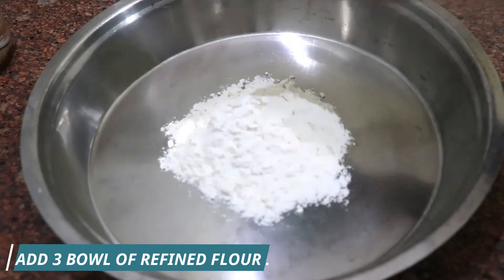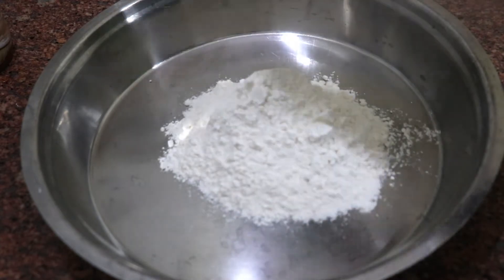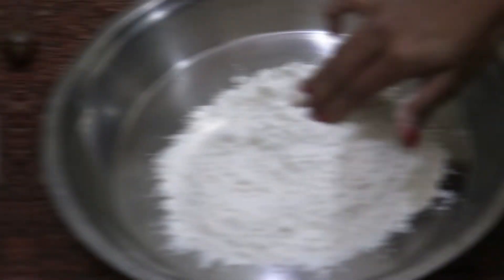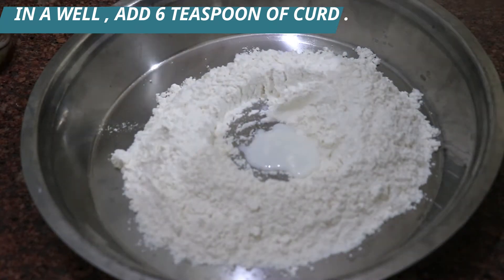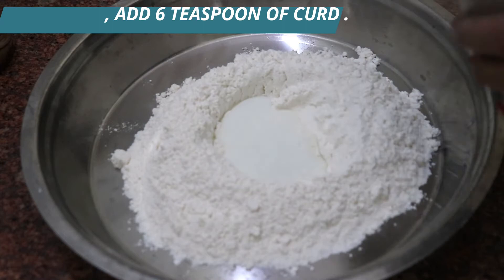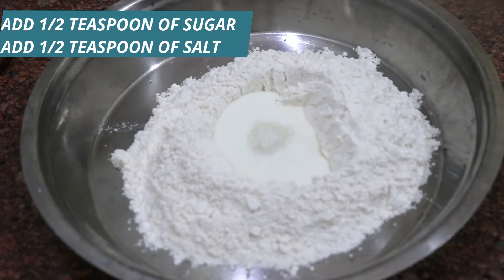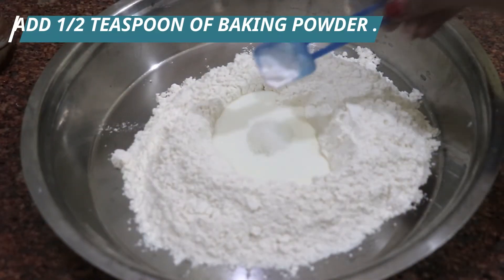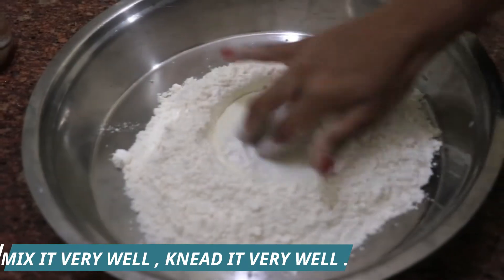We will start with 3 bowls of refined flour. We will make a well in it and add all the ingredients: 6 teaspoons, 1-2 teaspoon of sugar, 1-2 teaspoon of salt, and 1-2 teaspoon of baking powder. We will not use baking soda.